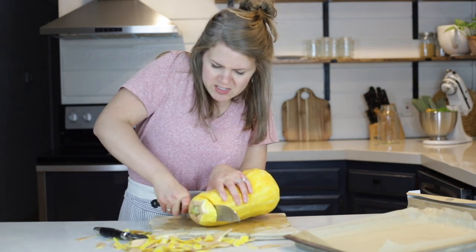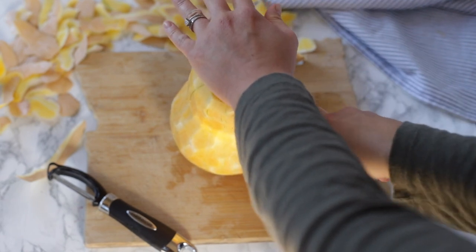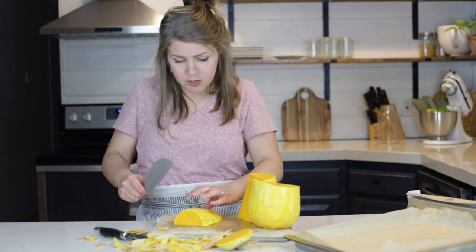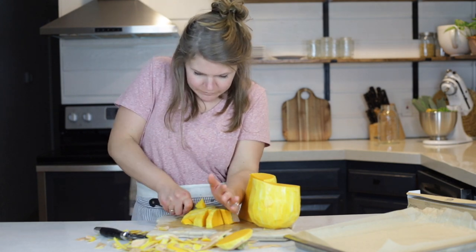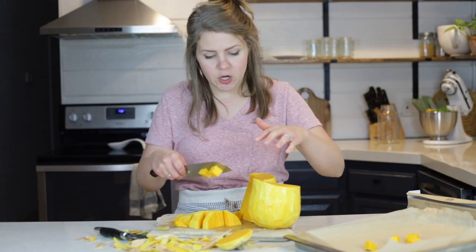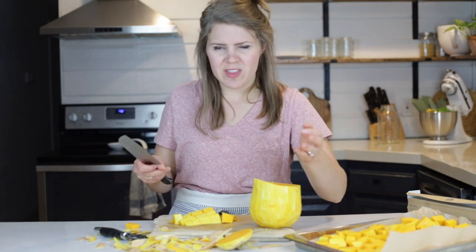We're going to slice it up. If you've never sliced butternut squash before, it's easy. I like to slice the top off and the bottom off, then slice it in half and cut it into chunks. It doesn't have to be super pretty — just slice it up into pieces and put them on your roasting dish. I like to do it in chunks because it makes the mashing a little bit easier. Try to make all the squash pieces about the same size so they cook evenly.